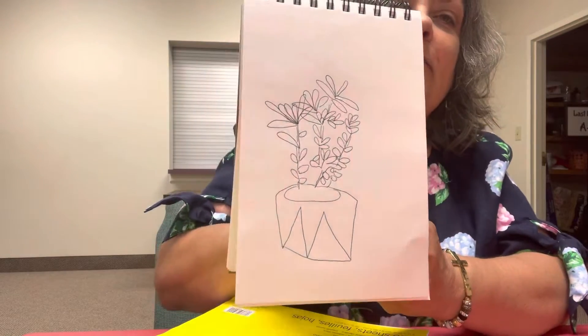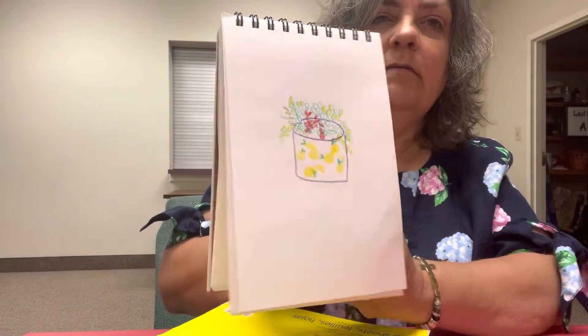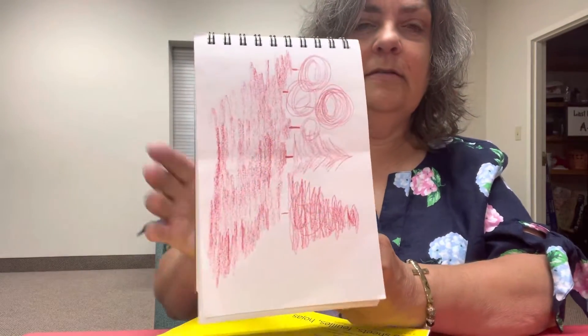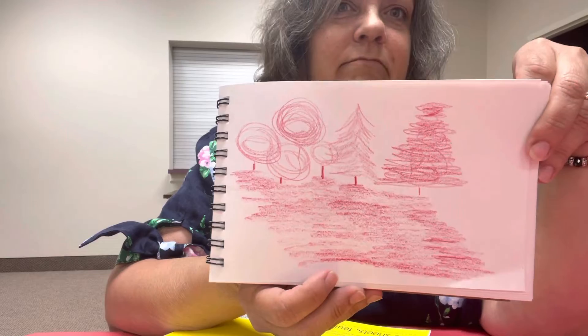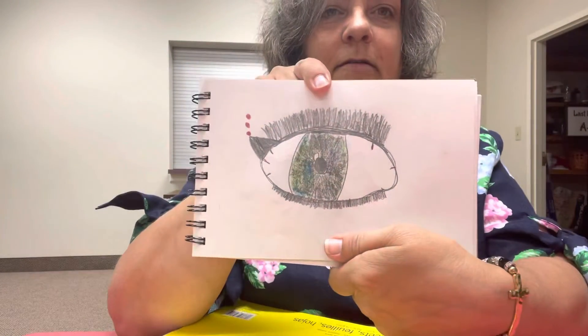There's another ink drawing — it's a flower pot on my back porch. That's a little cup I bought at TJ Maxx. And this I was happy with — this was like an all red colored pencil drawing of a winter scene. There's the eyeball.